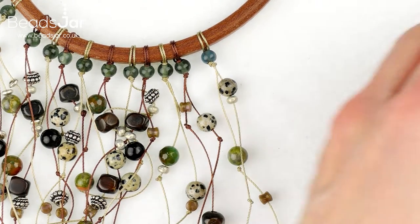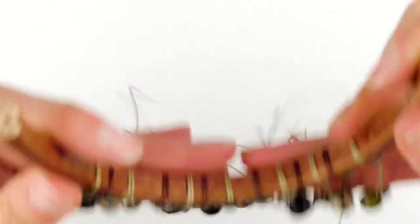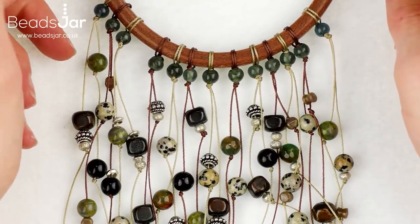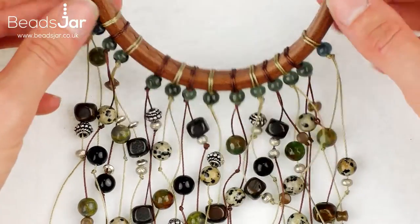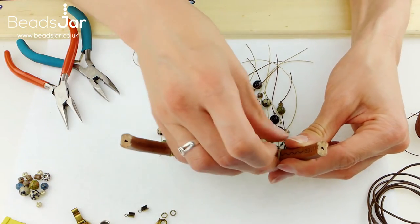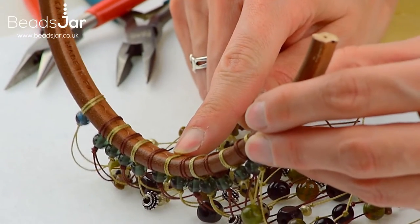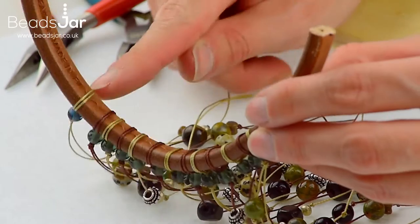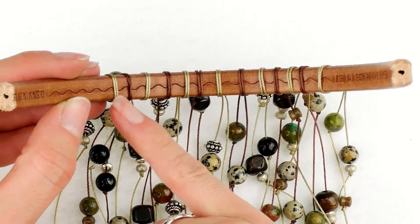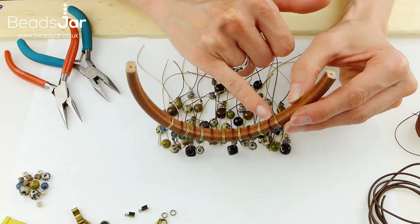I'm satisfied now that I've got the number of tassels I want for my project. They're sat where I want them to be and I'm happy with the positioning of my cords along the Regalis. I've got an even number — the centre one and then six and six on each side — and I've alternated between the more khaki colour in the Eslon and the chocolate brown.